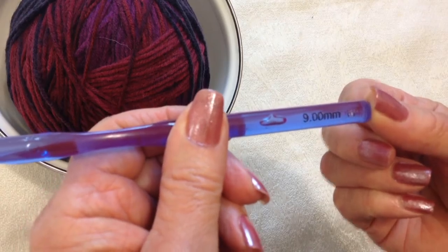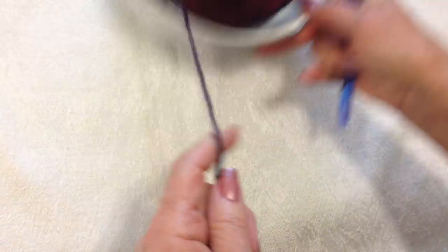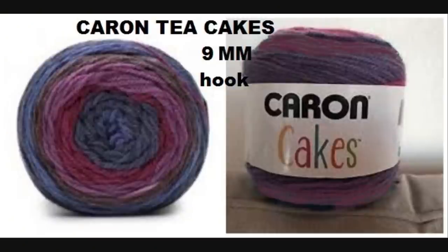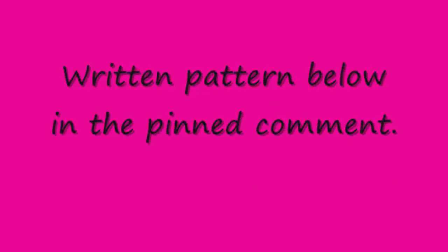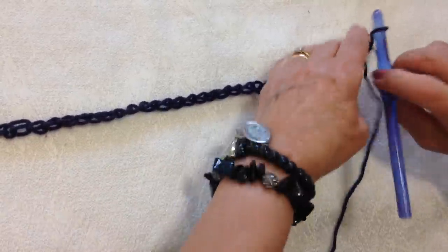To make this poncho, I'm working with a 9mm crochet hook and Karen Tea Cakes yarn. I've started with chain 38.